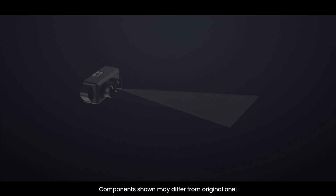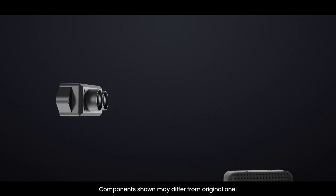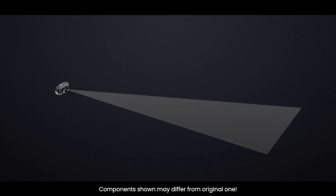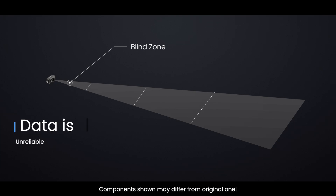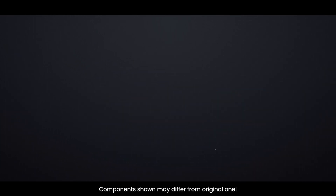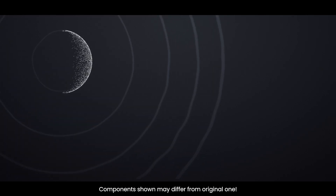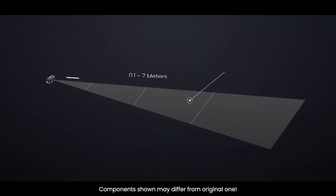As with all LiDAR sensors, the effective detection range depends on lighting conditions, weather, and the reflectivity of your target object. The animation shows the operating range of the TF-MINI-S under various conditions. 0 to 10 centimeters is the TF-MINI-S's blind zone — within this range, data is unreliable. Under extreme conditions such as outdoor glare and detection of a black target with reflectivity of 10%, the operating range is 0.1 to 3 meters. Under normal sunlight with illumination of around 70 lux, the range is 0.1 to 7 meters. In an indoor environment or with low ambient light, the operating range is 0.1 to 12 meters.